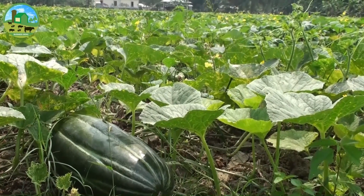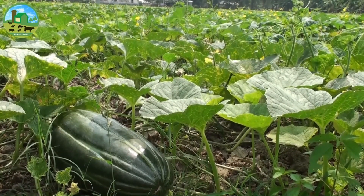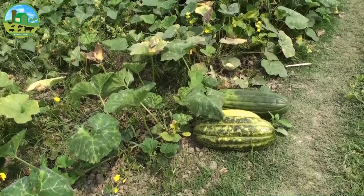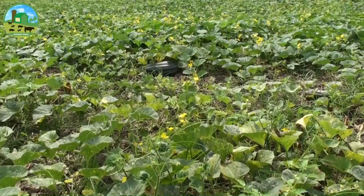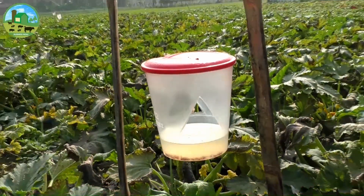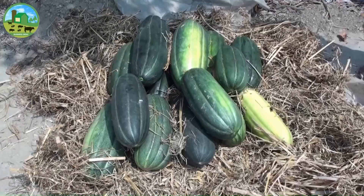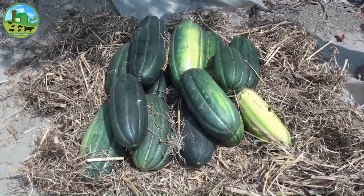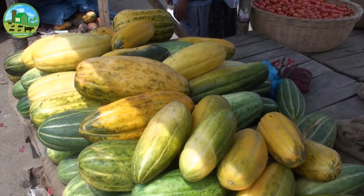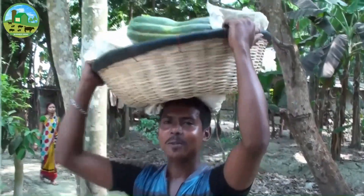Straw should be spread in the fields so that the fruit does not rot. If there is excessive fruit, keep only 4 to 5 fruits per tree and prune all others. Sex pheromone traps can be used to curb cantaloupe melon flies. When the musk melon turns yellow, starts to burst, or the petiole disconnects, the fruit is ready for harvest. The fruits should then be carefully transported.